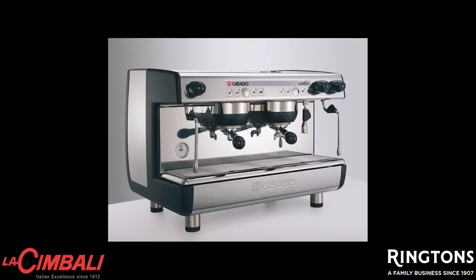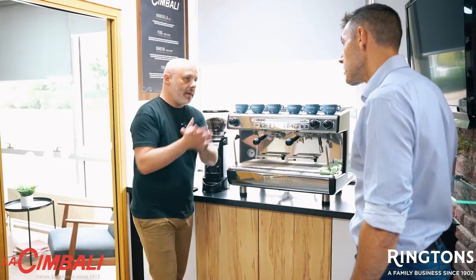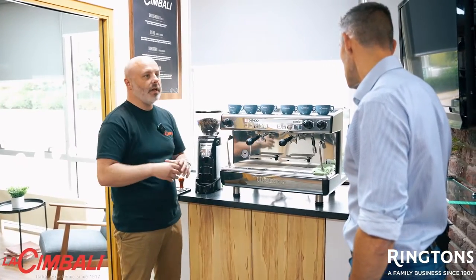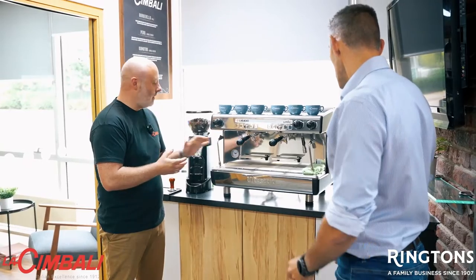As you can see here, the two group Castillo machine — a great workhorse. We purchased this Castillo many, many years ago as part of our little family, but yeah, absolute workhorse. It has two manual steam wands.